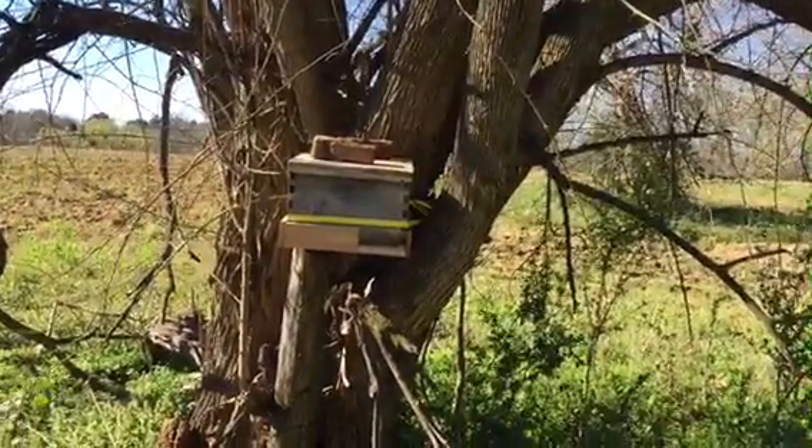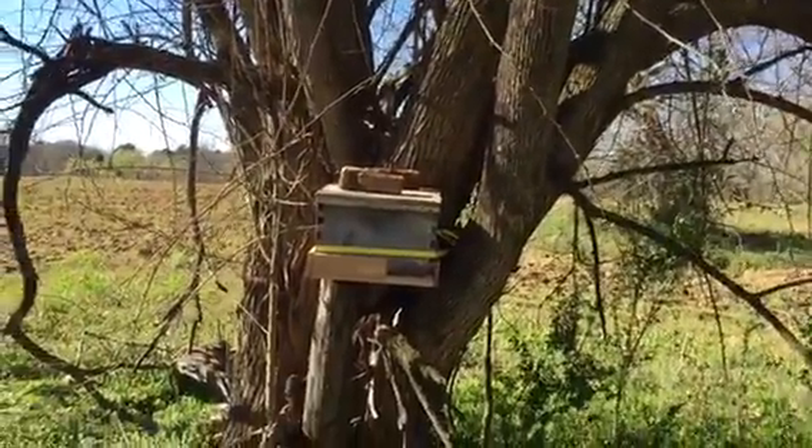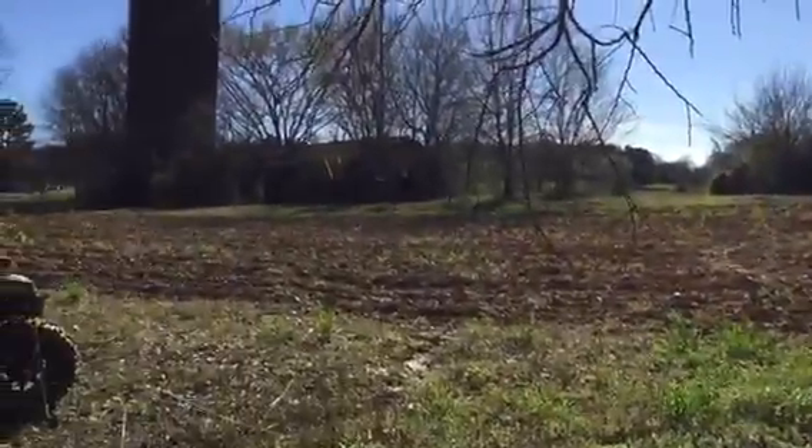This is swarm trap number four. It's some kind of thorn bush — this thing's terrible. We got stuck and cut a couple of times. We'll see what happens. There's the trap. There's the barn.